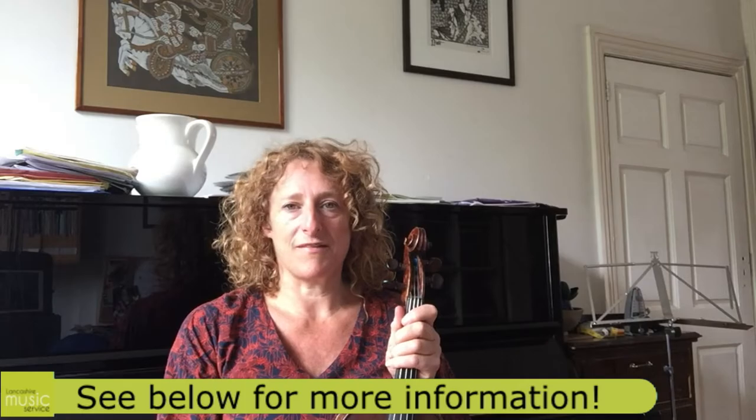Hi there, I'm Jane Lawrence. I'm based in Lancaster. I teach violin and piano and I run the folk group Folkasaurus at the Lancaster Music Centre on Thursdays.